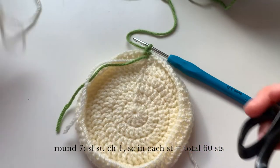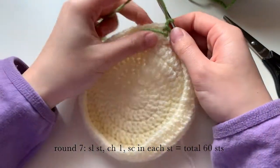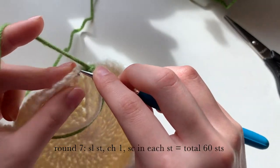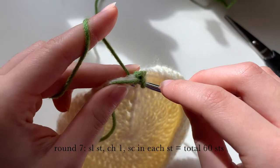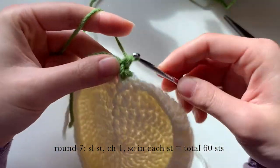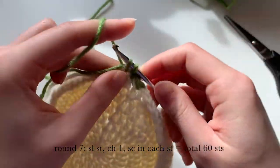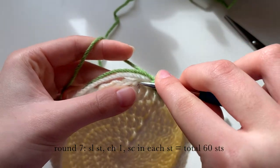Now we're going to be single crocheting into each stitch. I'm going to be bringing these yarns in front and weaving them in as I go. Put the two extra yarns on top of your hook, go into the first stitch, pull up a loop making sure it goes under those extra yarns, and then pull through to finish a normal single crochet. We're going to do this all the way around, weaving in as we go.